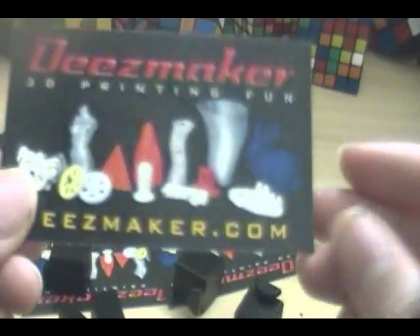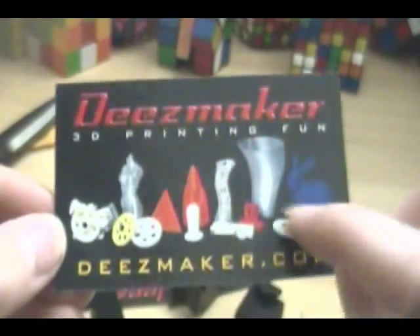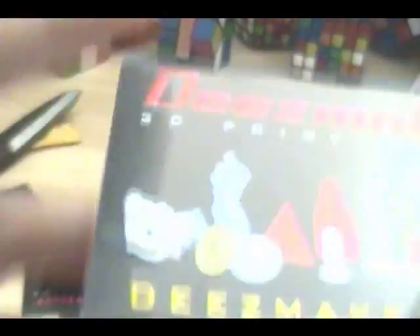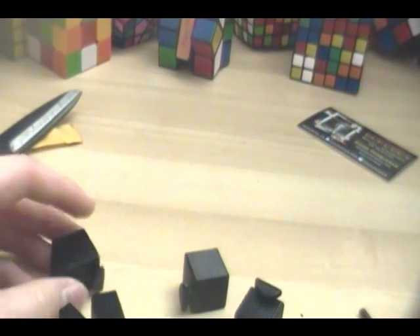And what else do we have here? We have some DesMaker 3D printing materials. You can see some other things that have been 3D printed. There's a picture of the 3D printer. And for some reason he sent me three of those, so that's cool. I'm going to go ahead and try to assemble this and get back to ya.